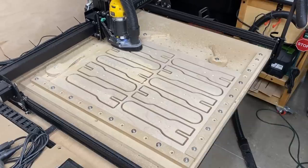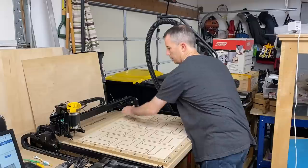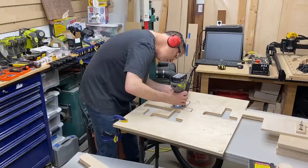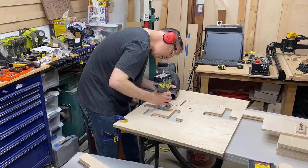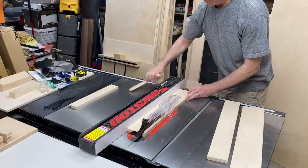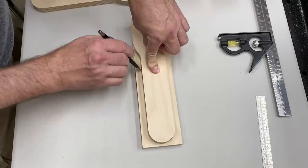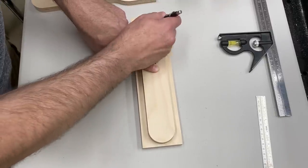I started out the project by cutting out some of the tool hanger parts on the CNC machine. This really saved a lot of time during the build since there are a lot of repetitive cuts to make. I did put tabs on all the parts cut out by the CNC machine so I had to trim those out later. If you don't have a CNC machine, you can cut all of the tool hanger parts by hand. I started by cutting some strips on the table saw, then cutting those to length, and then I cut out one piece which I used as a template for all the other pieces.